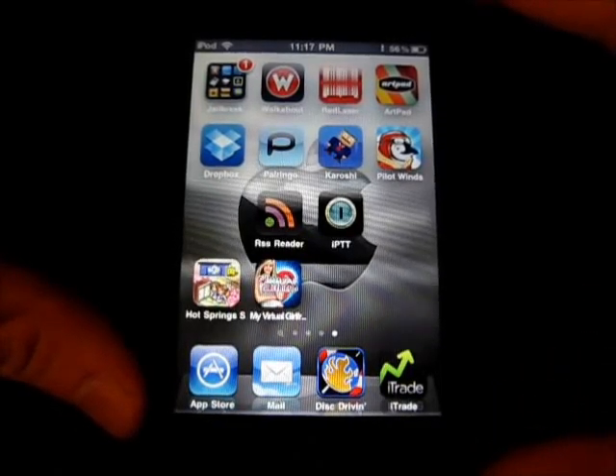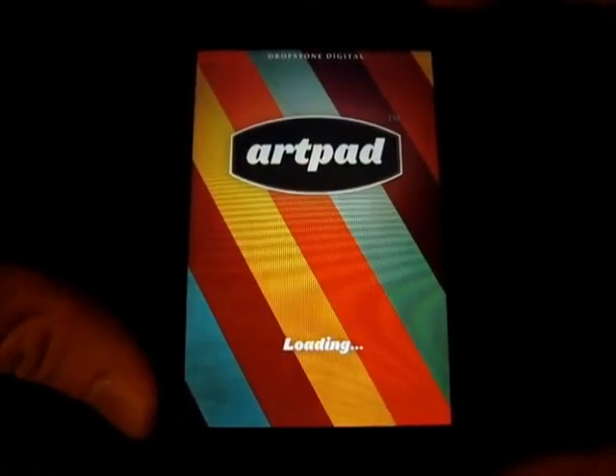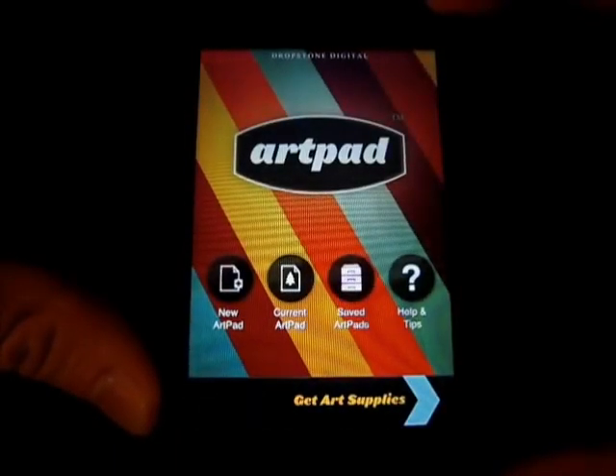Hey guys, what's up? Welcome back to iTouchAppReviewers. In this video I have a quick app review for Artpad for the iPhone and iPod Touch. So here we go.